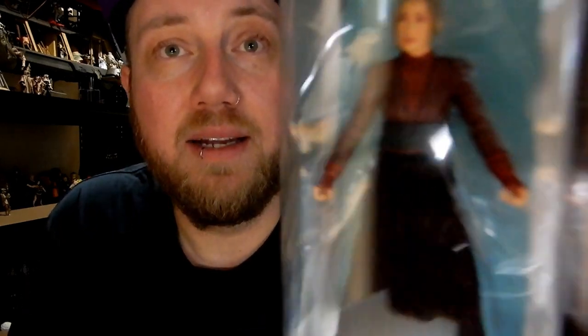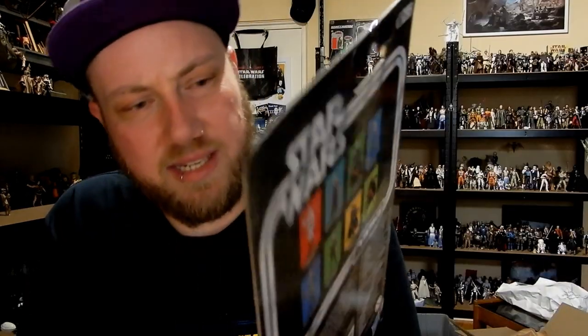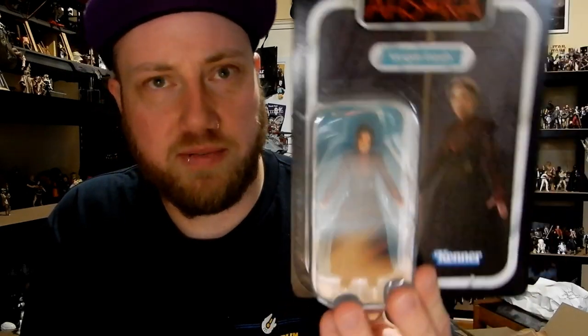She's probably the main villain after Thrawn in the Ahsoka series. She's a fantastic looking figure — the Black Series one actually blew me away. Really excited to get this one, it looks really good. There are some soft goods on the skirt, which is the point of difference from the Black Series one.